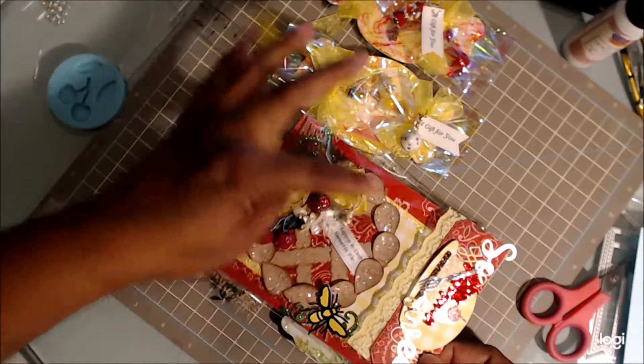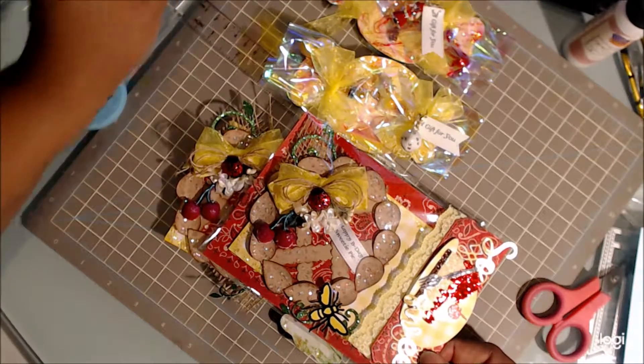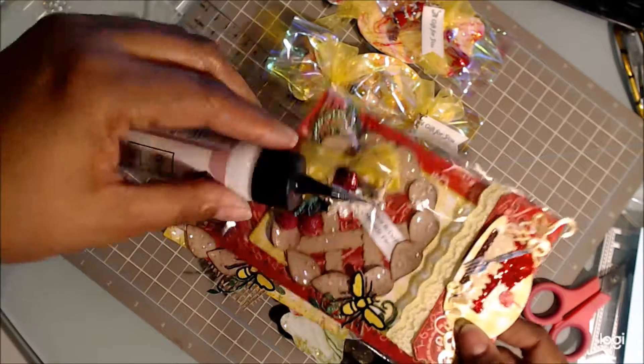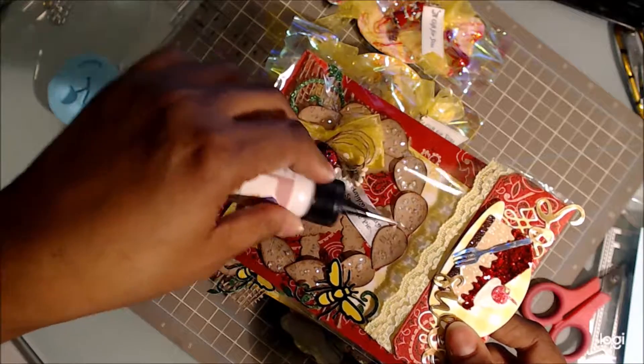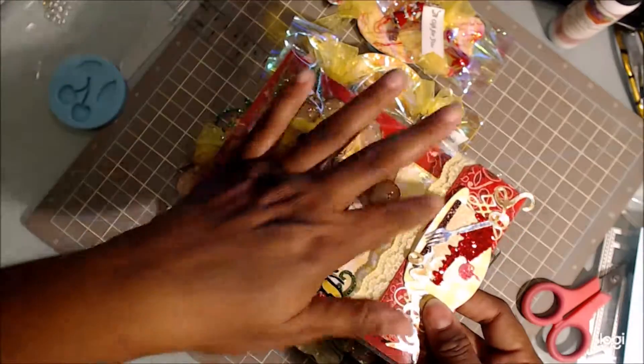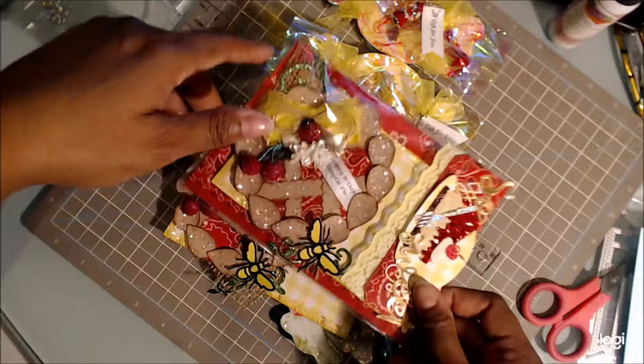For the glitter encrusted on the pie, I used this glitter — just pop, pop, pop all around it. Then I threw this on and dumped it off onto my paper, and that's how I got the glitter around it.